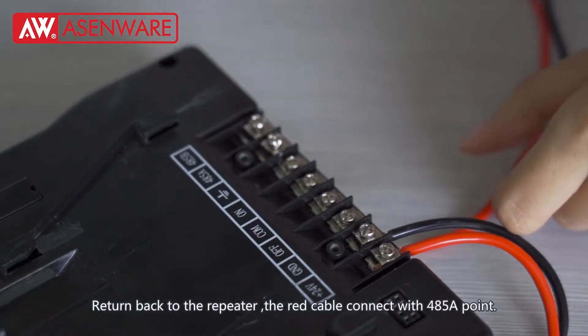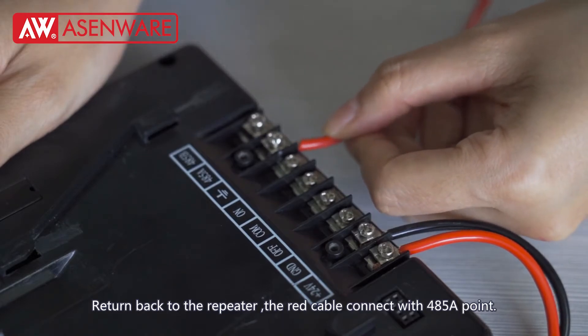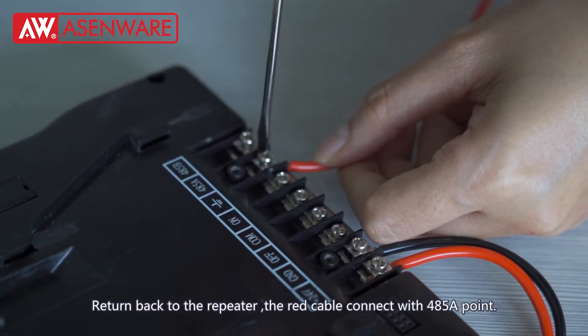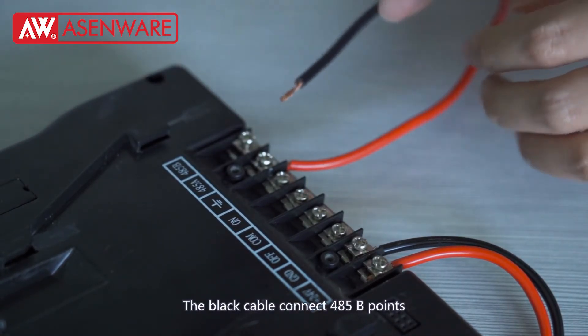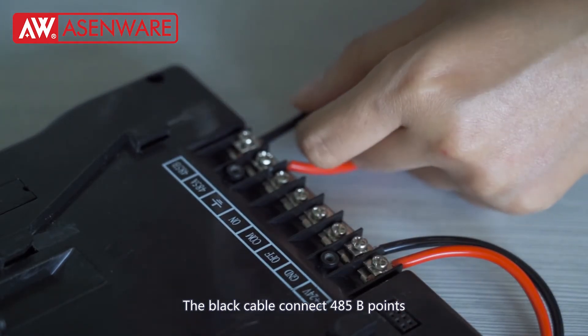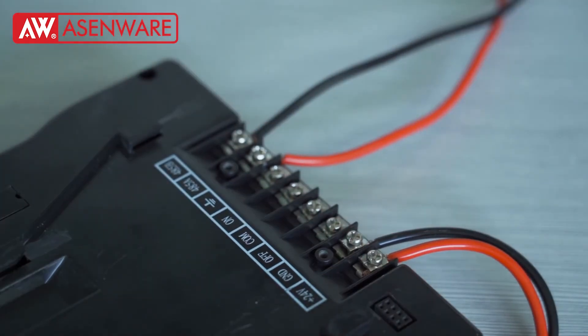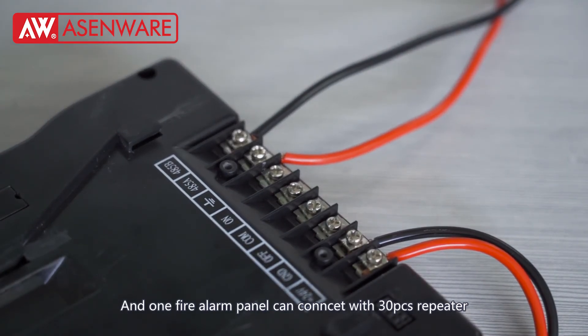Return back to the repeater. The red cable connects with the 4A, 5A ports. The black cable connects with the 4A, 5B ports. One fire alarm panel can connect with 30PCS repeaters.